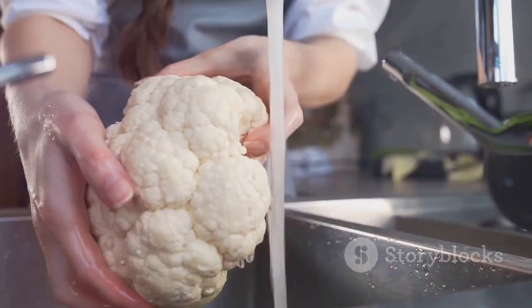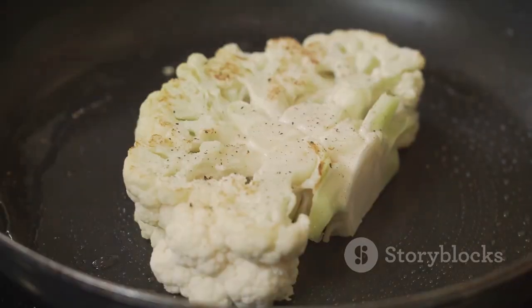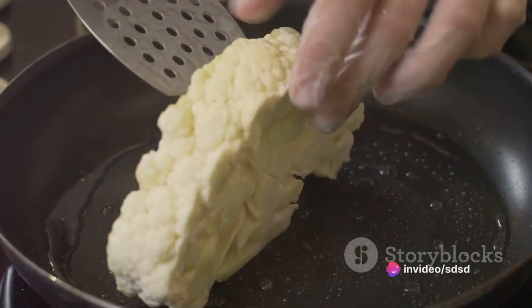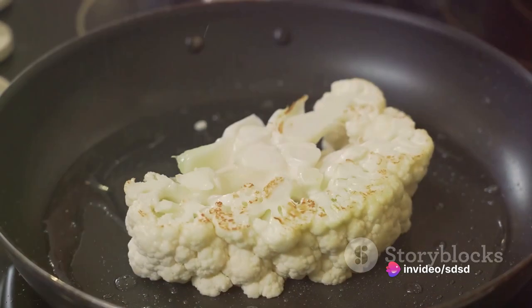Chop one large head of cauliflower into florets and steam them until they're fork tender. It's crucial to steam, not boil, to preserve the cauliflower's natural flavors and nutrients.